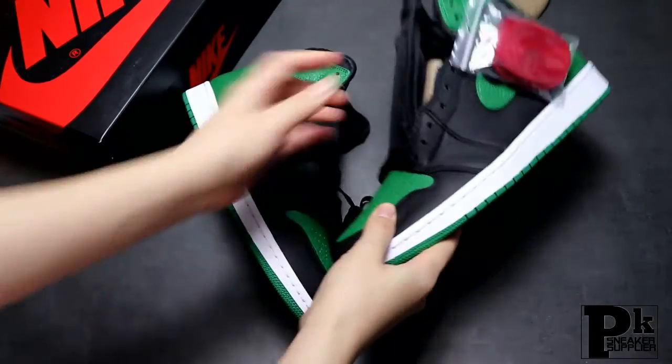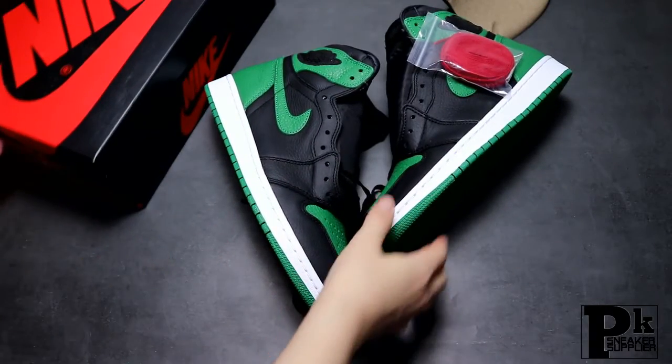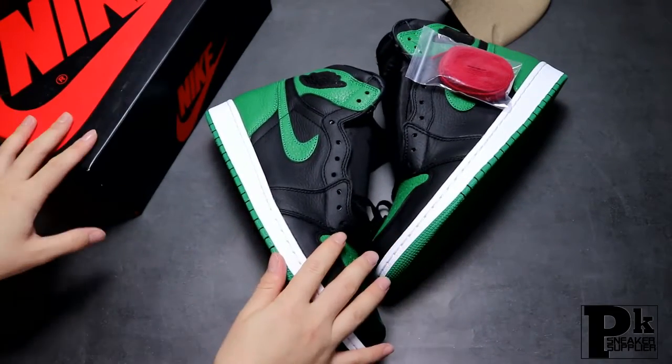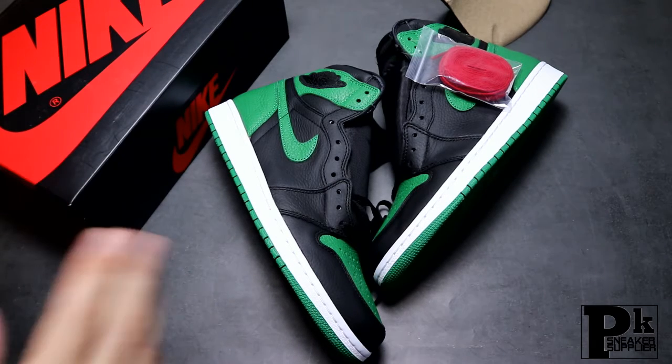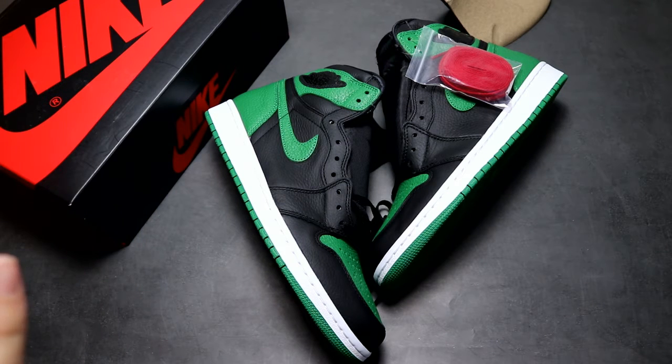This is my review of the Air Jordan 1 Pine Green version 2. Honestly, the quality is very good. If you have any interest or questions about the shoes, please send me a WhatsApp or email message. Thanks for watching my YouTube channel — subscribe and you'll get a discount from my website. Thank you, bye!